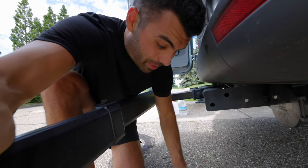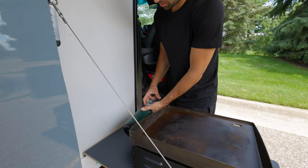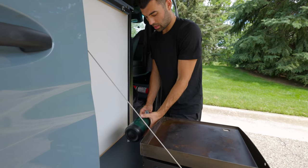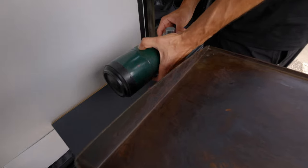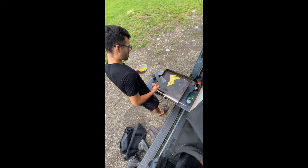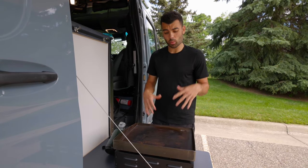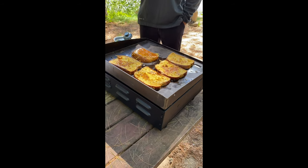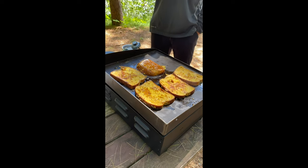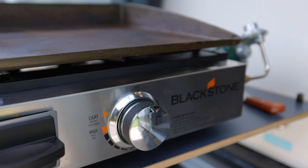Underneath the top of the grill I keep our scraper, and there's also a component for the propane hookup. You just hook up the propane on the side and then you've got your griddle — it's roughly a 17-inch square, so there's a lot of room. When it gets windy it can be tough — it won't heat up as much — but with no wind or even a light wind it does a great job. We use it for breakfast, lunch, dinner — cooking chicken, eggs — it's perfect.